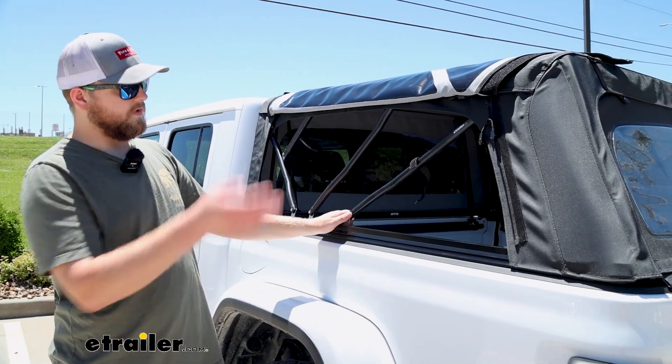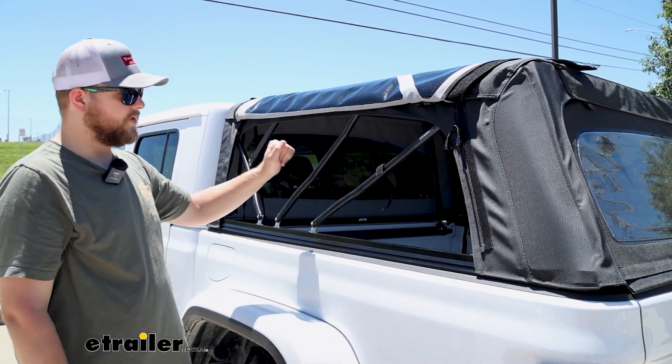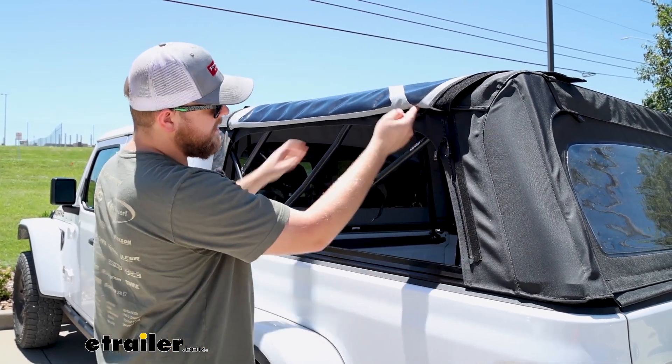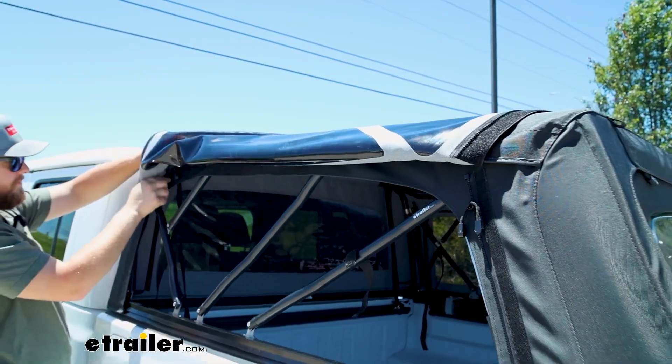To get it into full position, first thing we're going to do is take off both panels on either side of the truck. All you have to do is pull this hook and loop off, unzip it — as you can see we already have it most of the way off. Now we just have to unzip this piece here and then take the hook and loop off the back.